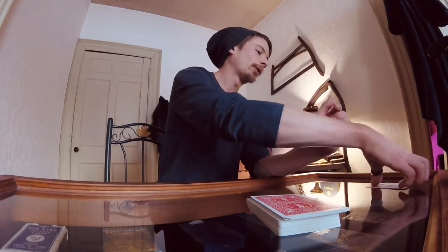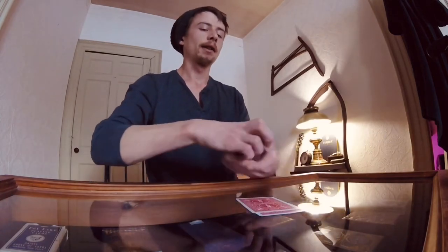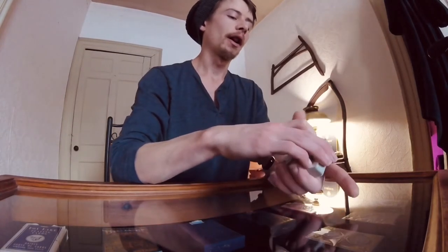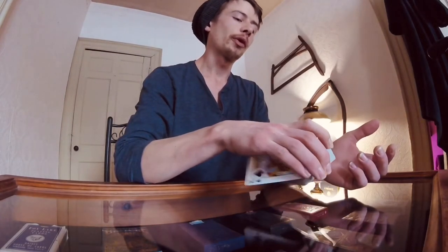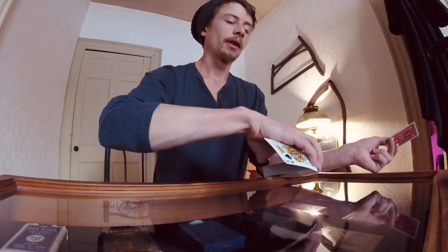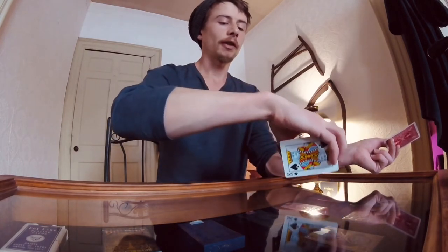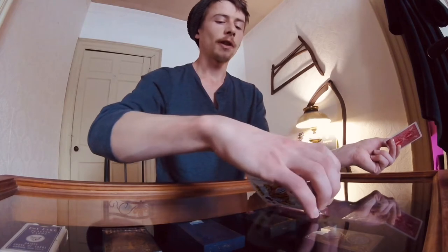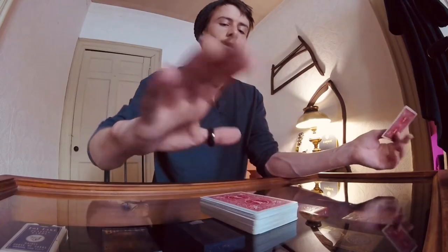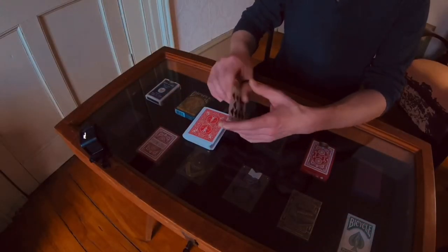The exact same cleanup can be applied to a table. If you do the switch and get it here, you bring it down and literally swipe it onto the table, then line up the deck. Very simple.